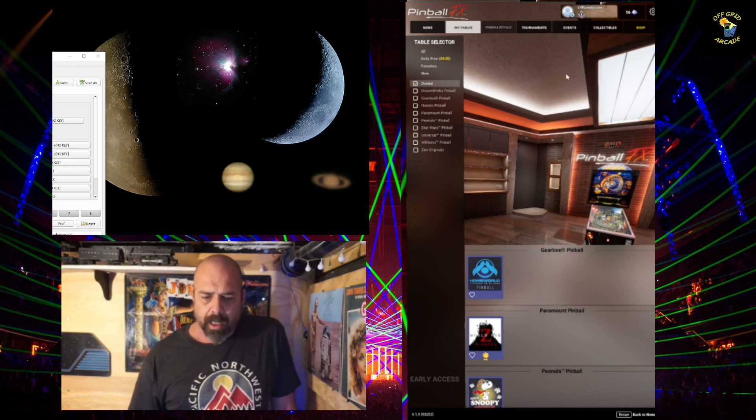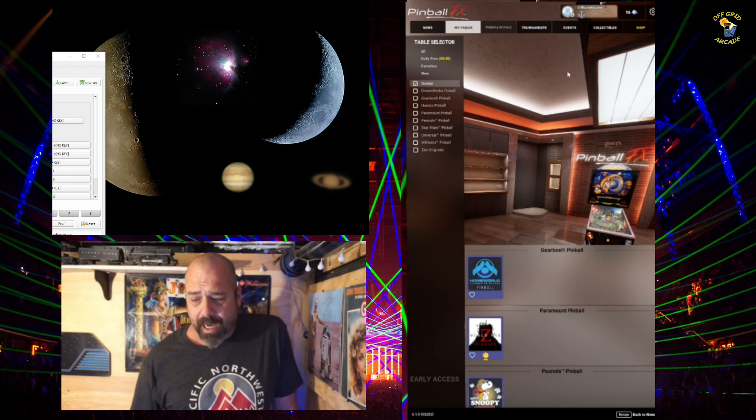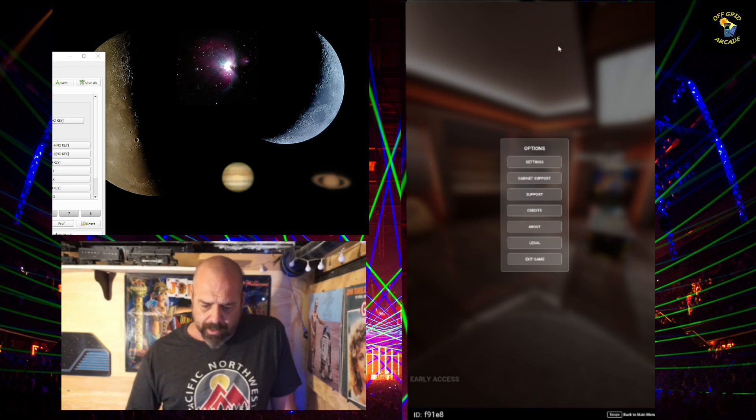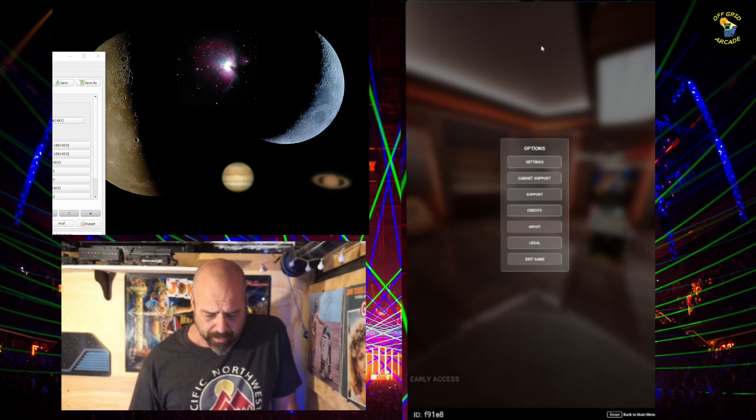I will show you how cabinet mode works. I'm also doing a test on this — I hope this even records, so I might be wasting my time. I have eight gigabytes of RAM, which is the most my motherboard can handle. This is an older system that I use for pinball. It seems to play fine if I'm not recording, so I'm seeing how it goes.